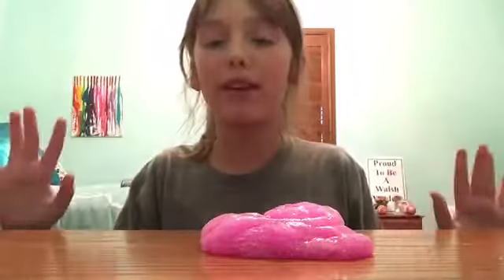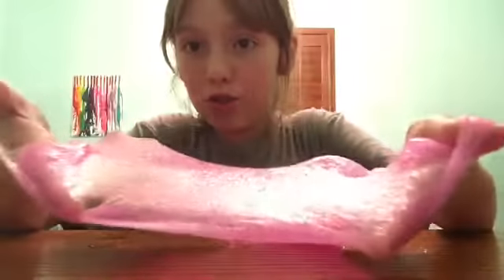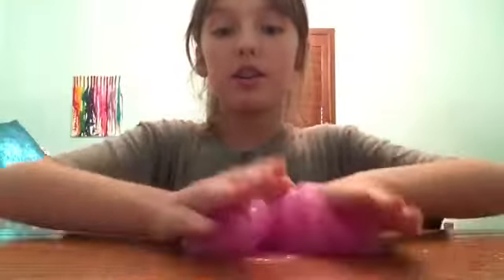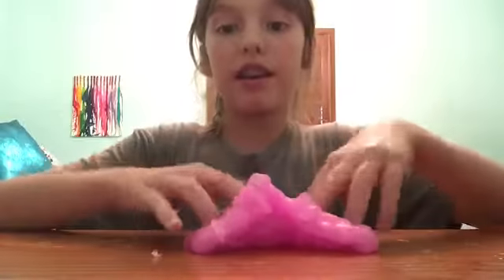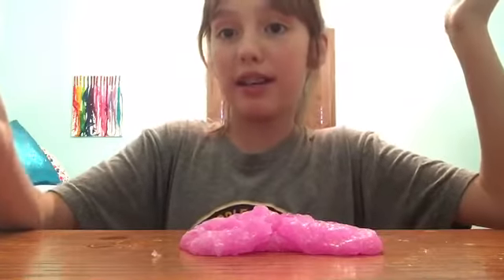Oh my gosh, look at the slime — I am so in love with it! You guys probably can't see the glitter, so I'm just going to show a video of me poking it, like I always do in my other slime videos, so that way you guys can see it better.